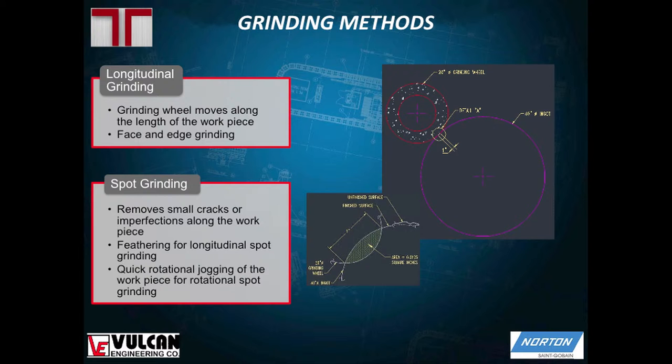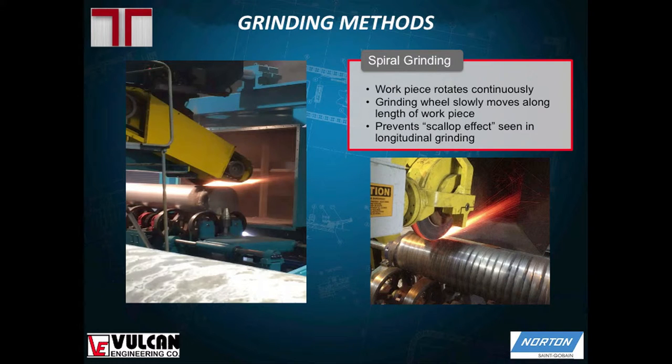Longitudinal grinding can be done on round pieces, but it's really not the most effective method. It creates what we call a scallop effect and it removes more material than you really need to remove. So if you have rounds, you generally want to go into spiral grinding, where the workpiece rotates on some rotational equipment, and it also moves linearly underneath the grinding head but at a much slower rate, giving you a spiral finish that you can see right here.